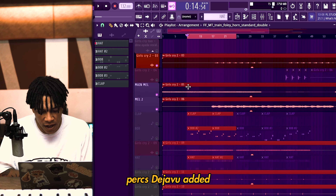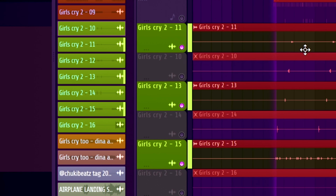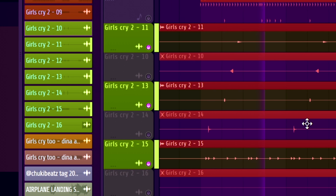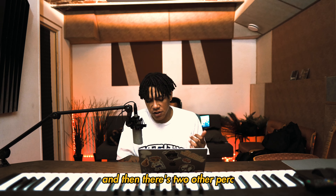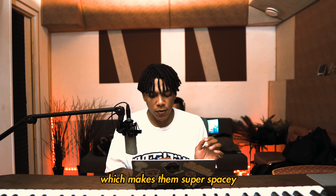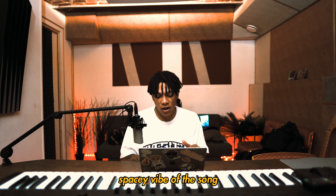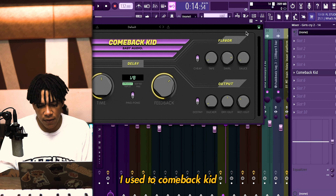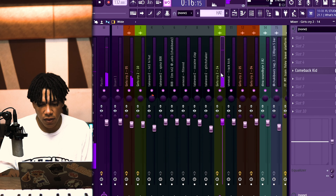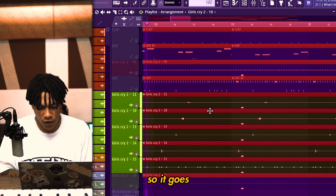I'm going to turn on some of the perks. Deja Vu added these — there are three perk layers. First, just like that dry. Then there are two other perk layers that Deja Vu added, but I added some extra delay on there which makes them super spacey and goes hand in hand with the spacey vibe of the song. I really love these open hats with the delay — I used Comeback Kit, an 1/8 delay, and it also ping-pongs.